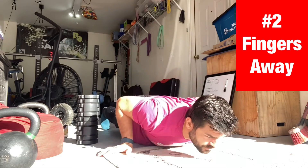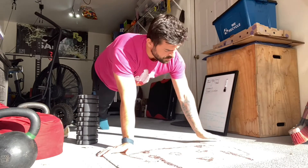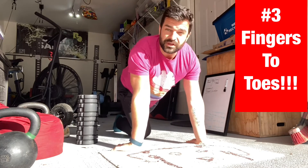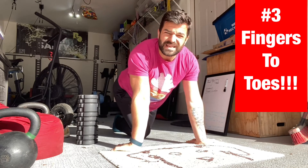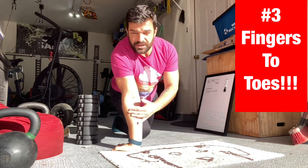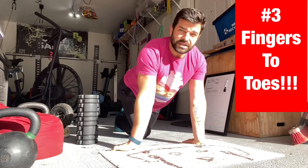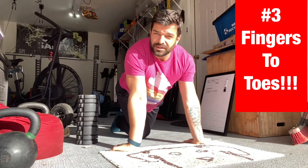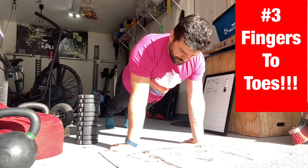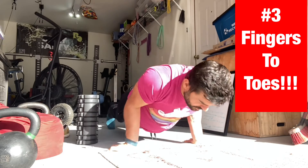Fingers facing away from each other is number two — just doing a push-up there. Next one is probably the hardest one everybody complains about: fingers back toward your toes. Do the best you can. It's going to put a decent amount of stress through the wrists, but if you're having trouble, that tells me we've got some work to do. We can build until we get better — pressing through the whole hand, chest to the ground.